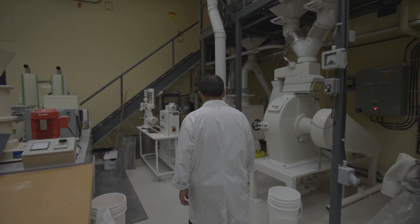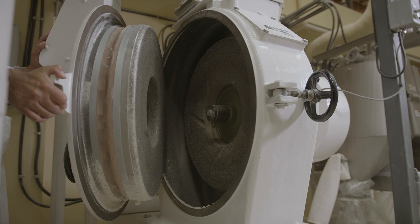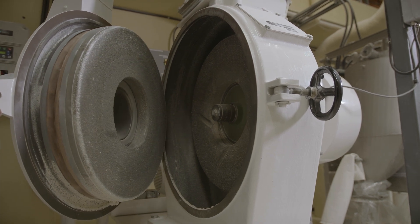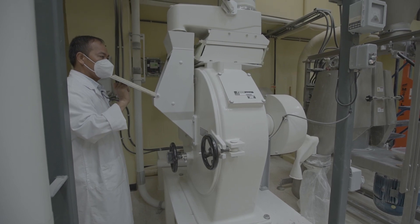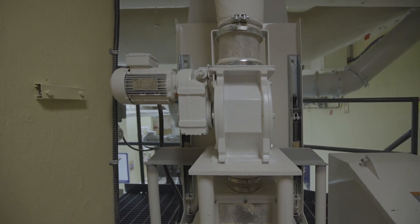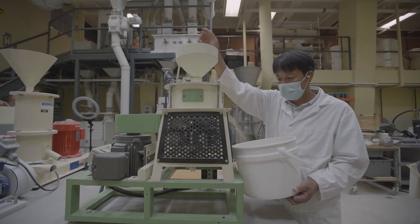One type of machine is what we call the stone mill, which has a pair of rolls — one is fixed and one is rotating, connected to the motor. The other type of dehulling machine has stones rotating in a grinding zone that is surrounded by a sieve.